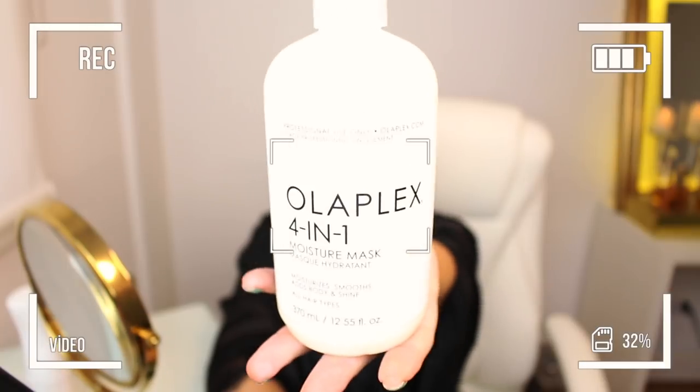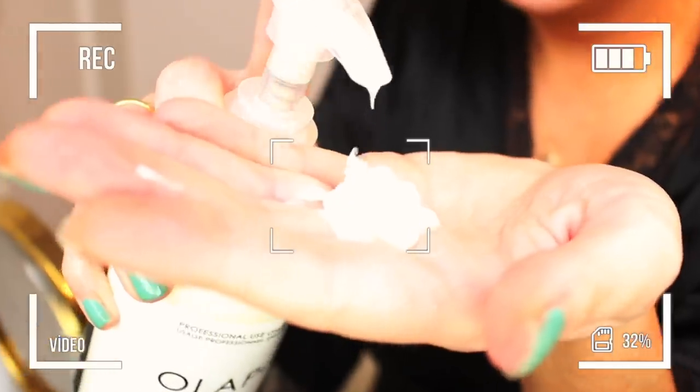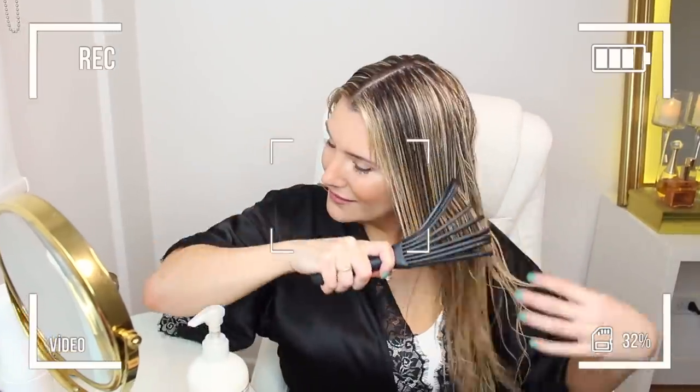Driest hair types. That's kind of all the things us bleached hair girls need. Add body while fighting frizz — I'm really not sure how they would go about that. Come on, Olaplex.